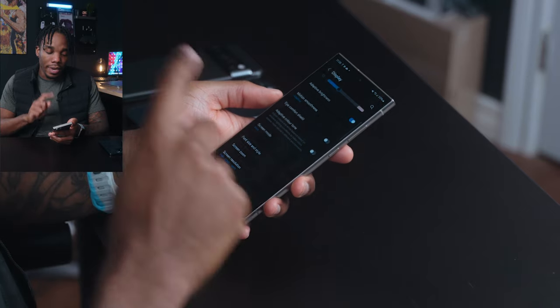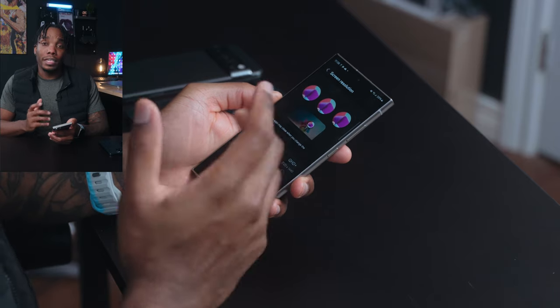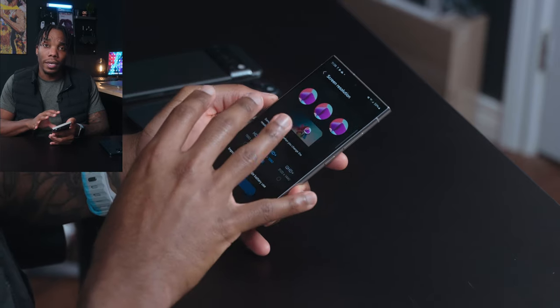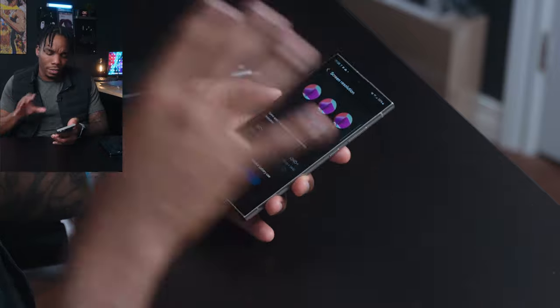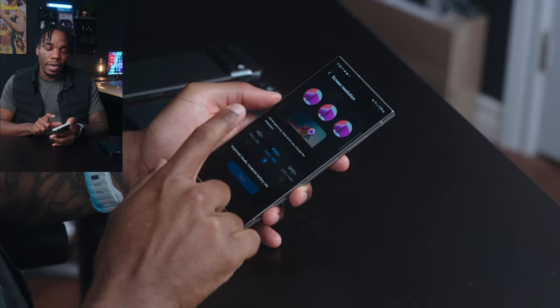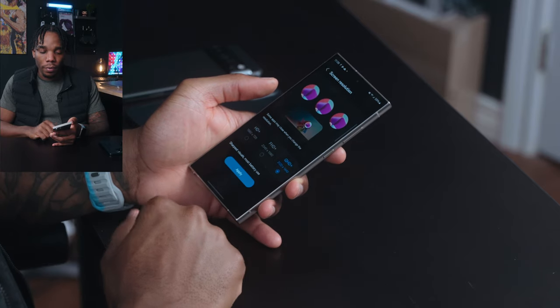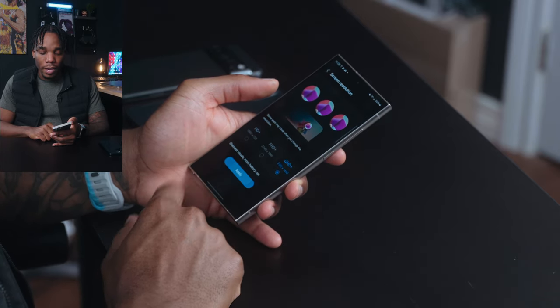The next thing is the screen resolution. You bought this phone for the display — anyone that bought this phone wants the best-looking display. So rather than FHD, you should be at QHD+, which is just going to sharpen things up a little bit more and make your phone look all the better.